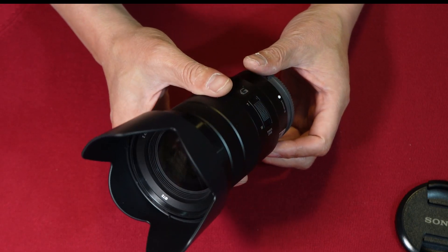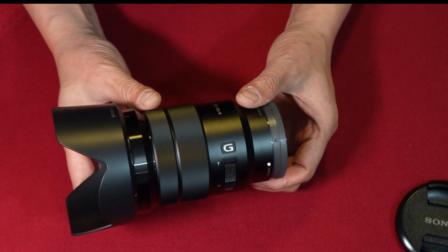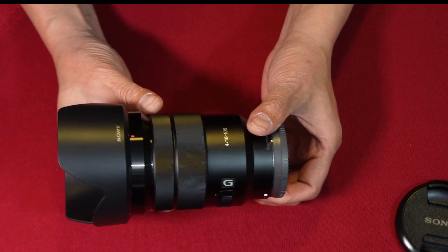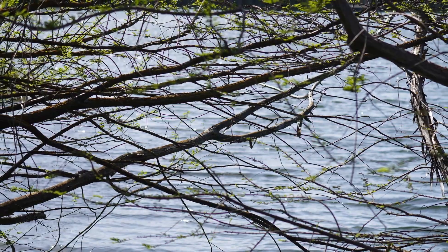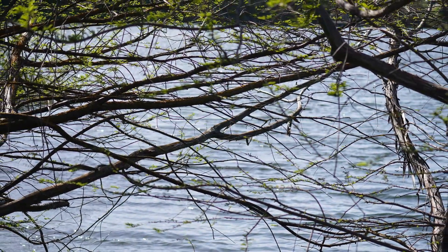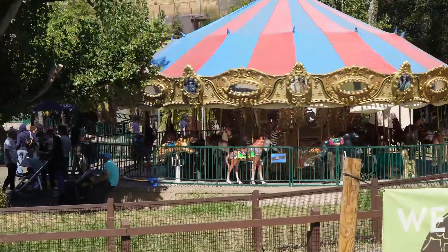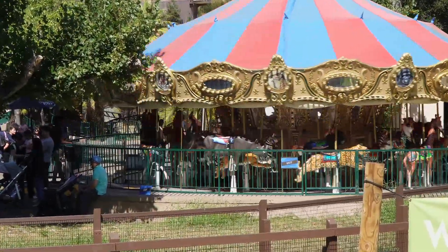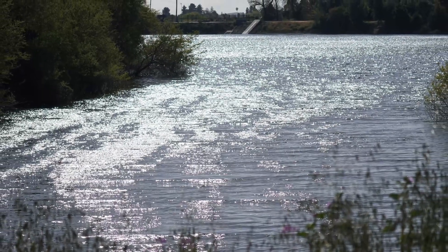In conclusion, the Sony 18-105mm f4G lens stands as a versatile and high-performing asset for photographers and content creators. Its consistent aperture, effective image stabilization, and seamless integration with the ZVE-10 camera make it a compelling choice for enthusiasts and professionals alike, despite some limitations in low-light settings.